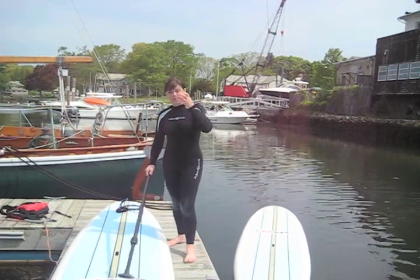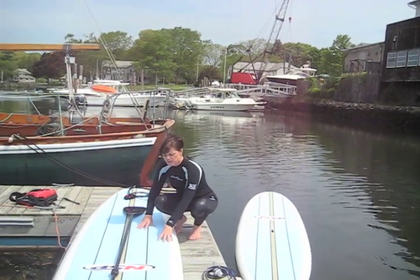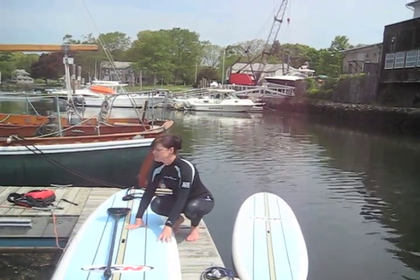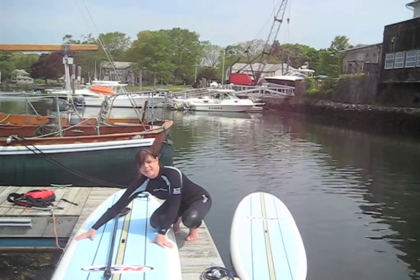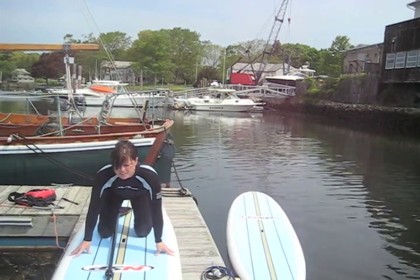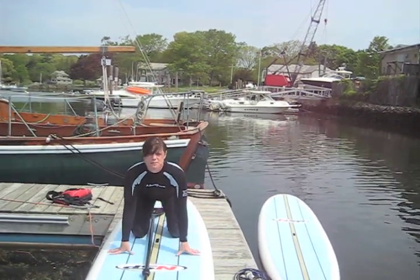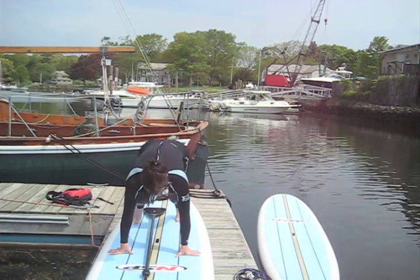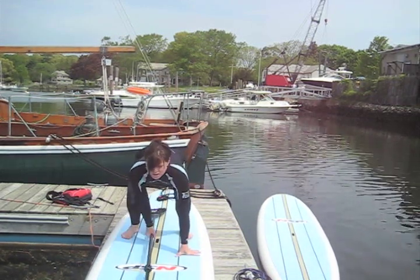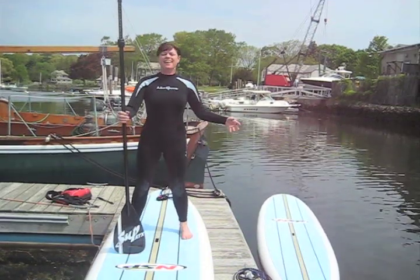This is a paddleboard in front of me. It resembles a surfboard — it's longer and it's wider, which is why when I say it's easy, it really is easy. To get on a paddleboard from a stance like this, put your hands on both sides of the board so it's stable. Bring one knee on and then the other until you're in a kneeling position. Then you come up into a standing position like so.